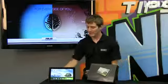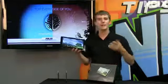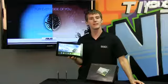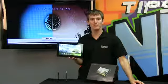Welcome to NCIX Tech Tips. Today's episode is all about the Asus Transformer TF700 Pad Infinity. Don't forget to subscribe.